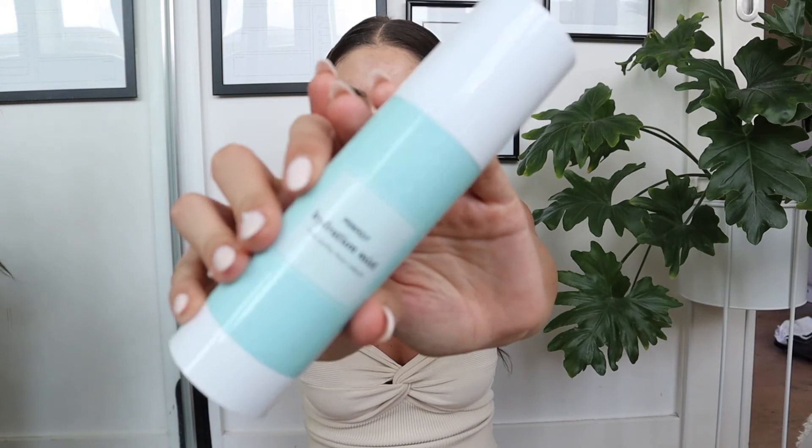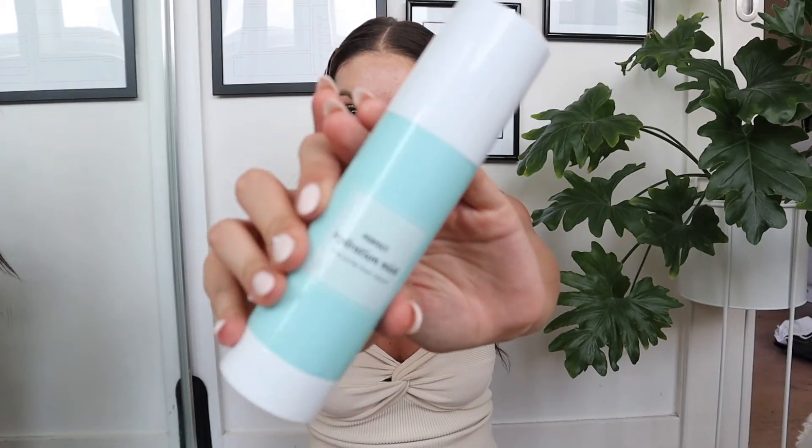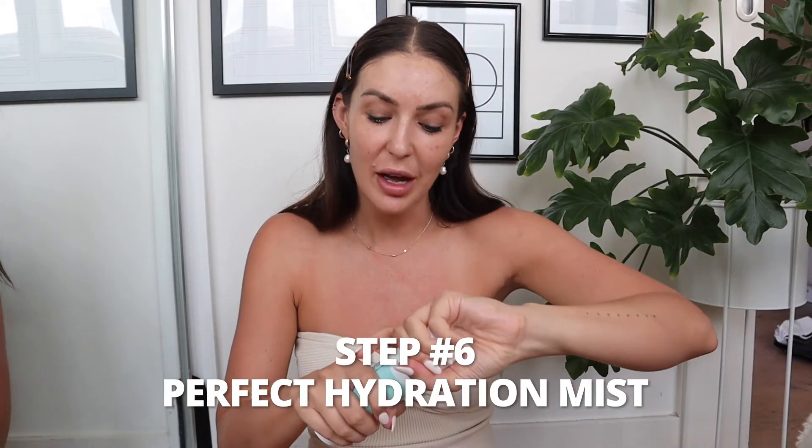The last step in my morning skincare routine is a few little sprays of this perfect hydrating mist. I'm going to use that to finish this off and keep myself really hydrated before I go ahead and apply my makeup. Then I just fan it in with my hands and let it set.